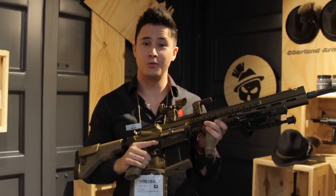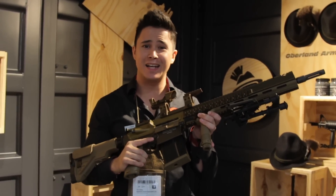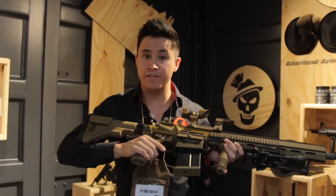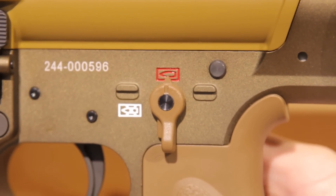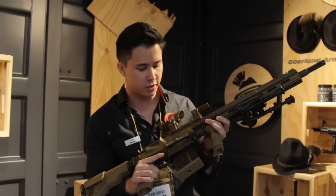What you just saw was the gas blowback version of the G28. You heard me — gas blowback. And it does have an ambidextrous selector that is truly ambi. Not fake ambi, truly ambi. Not like the AEG version.